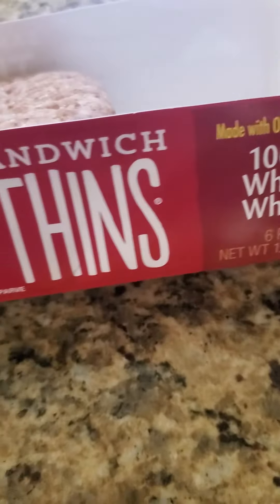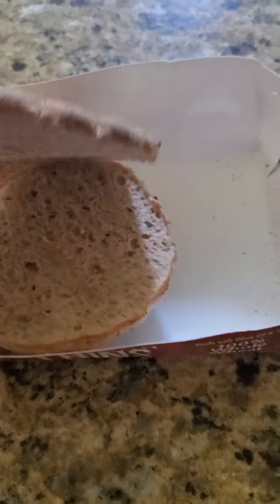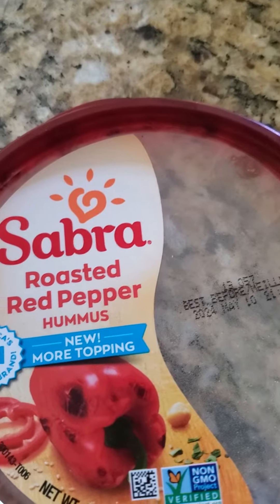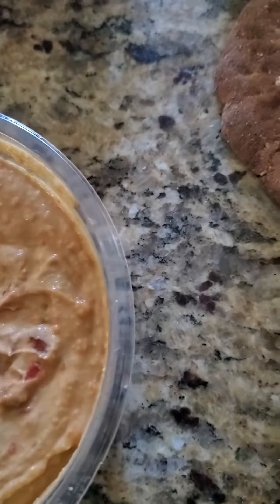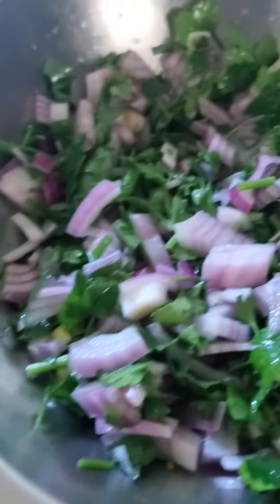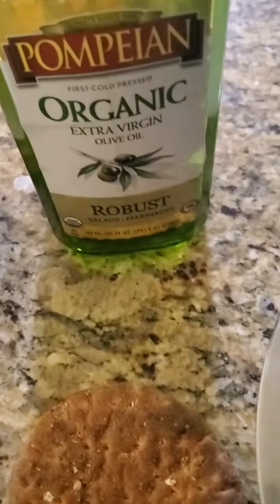I use these whole wheat sandwich thins — they come in a pack of six and they are really thin, as you can see. The next ingredient I like to use is the roasted red pepper hummus. You can use the classic one without any toppings, but I like to use this one, and you can mix it after you open the pack. The other ingredients are one purple onion, one bunch of parsley, and a little bit of oil.